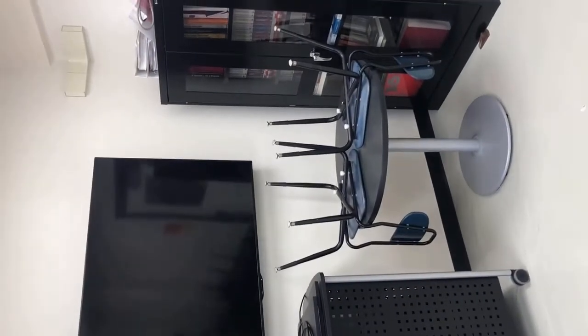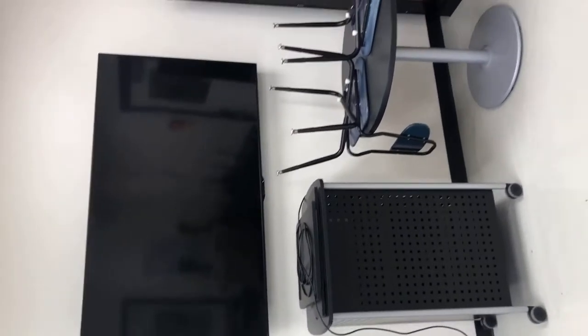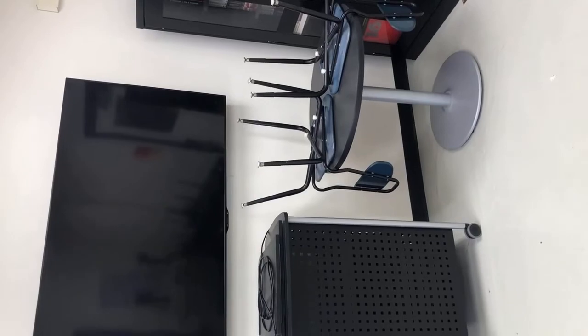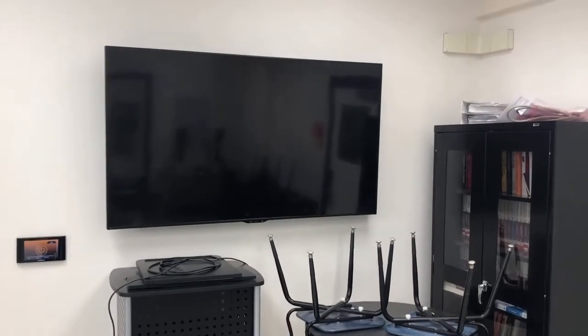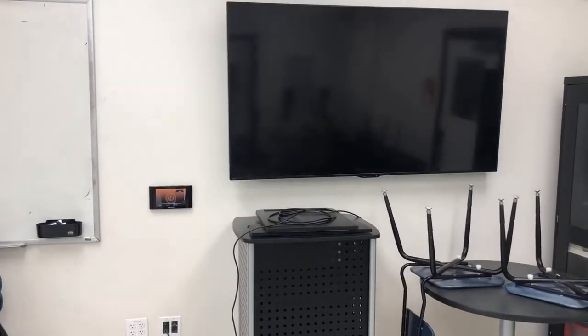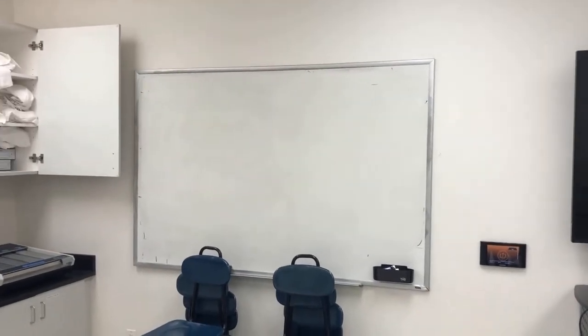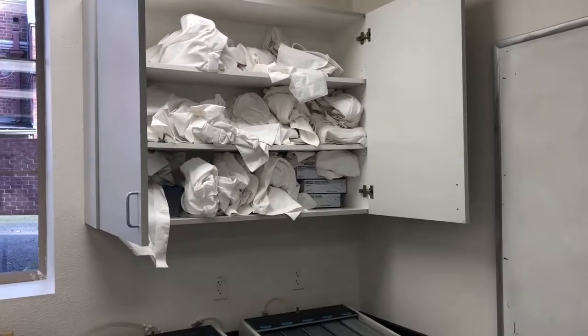Hi everyone. This is our Engineering 45 materials lab at Pacific. This was recently renovated — you would have been my third or fourth class to experience this lab. We had this big screen for lecture and showing demonstrations. You might see a little bit of whiteboard. We have our lab coats neatly organized over here.